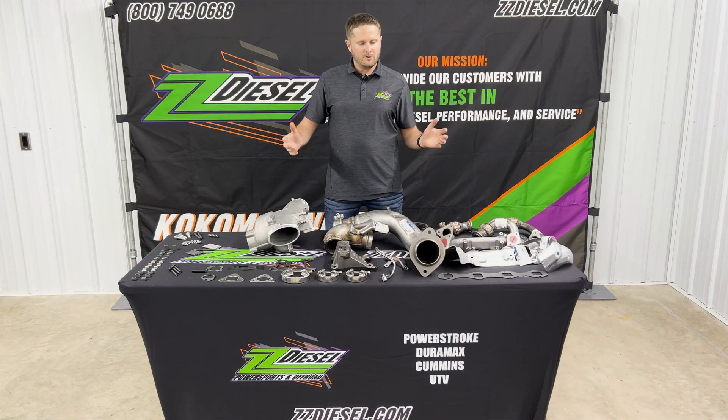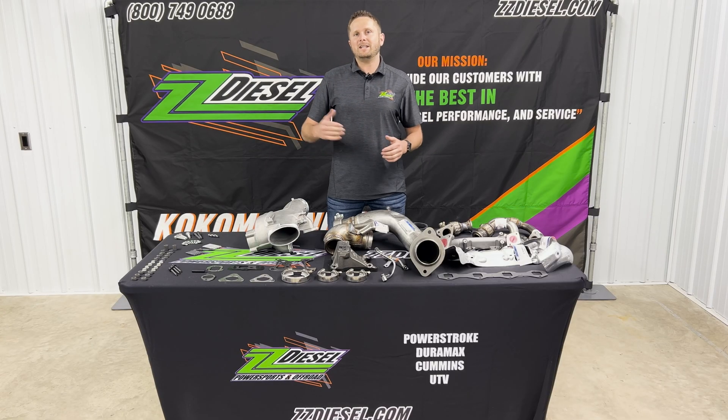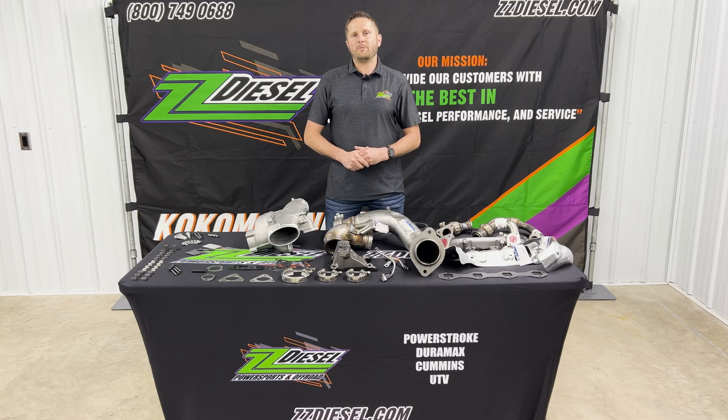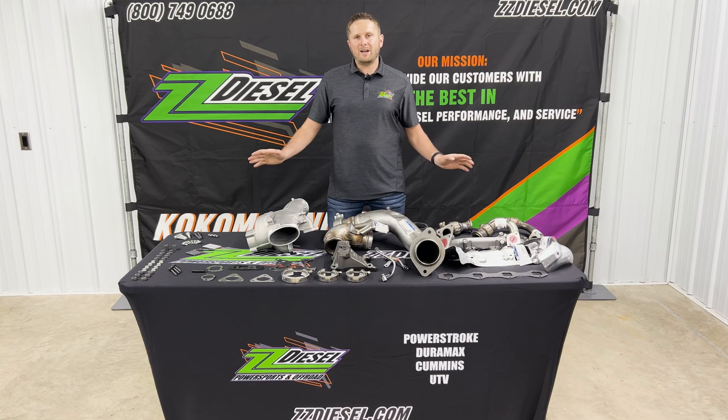What we've done here today is brought together a really cool retrofit kit for you guys that have the 2011 to 2014 trucks, but you want to convert it to the 2017 to 2019 6.7 liter Power Stroke turbo. That way you guys don't have the turbine issues that you've seen. Sometimes the shafts can bend — we've seen the shafts break on those turbos. It's just due to the flawed design from the factory, and when you convert them to the 17 to 19, you don't have that issue at all.